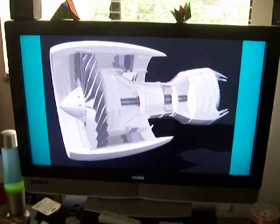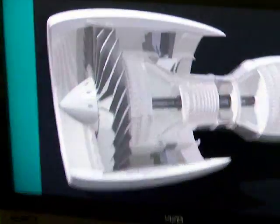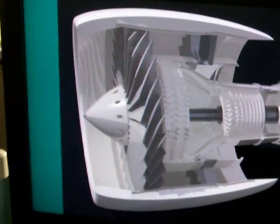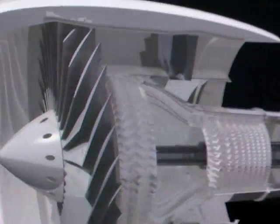I think we called it the Bront 1. We start at the beginning — we see the fan. Then, immediately behind the fan is the intermediate pressure compressor.